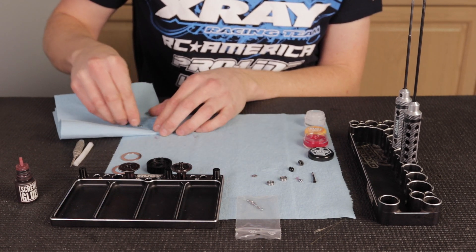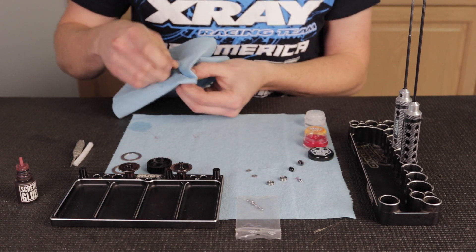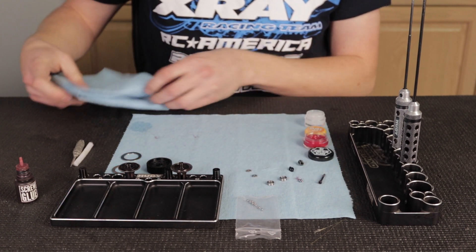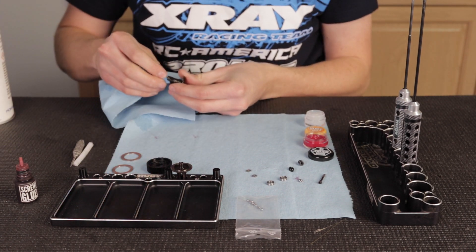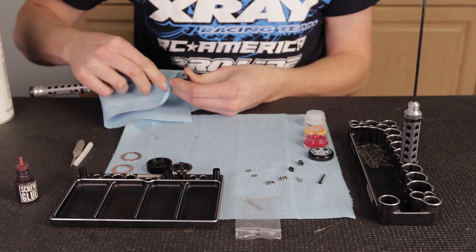I'm also going to clean the diff screw with motor spray on a rag because I'm going to be Loctite-ing it and I don't want any of the oils that come from the factory inhibiting that. I'm also going to clean the inside of the out drive where the thrust bearing goes, because I want to have grease in there and I don't want any other oils in there.